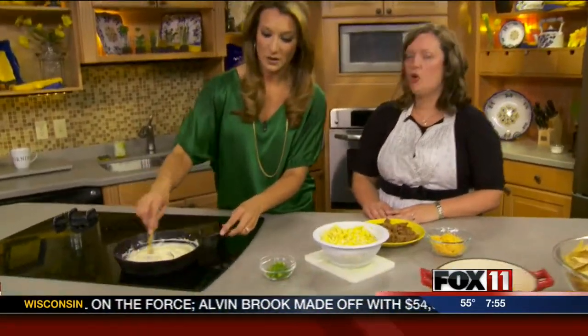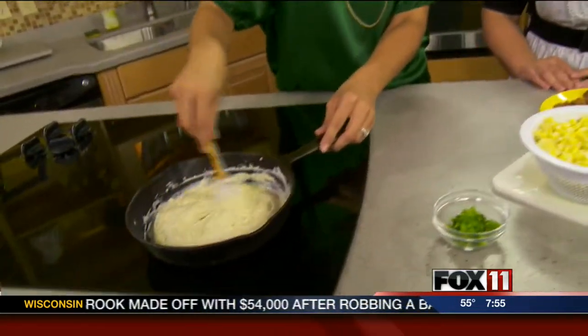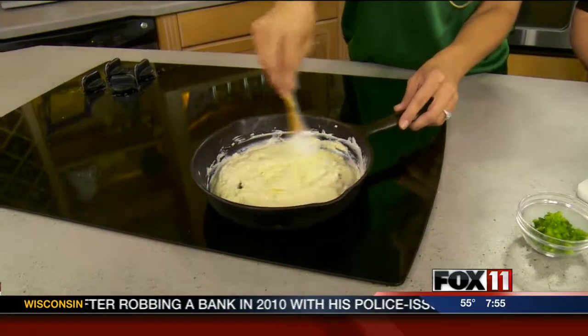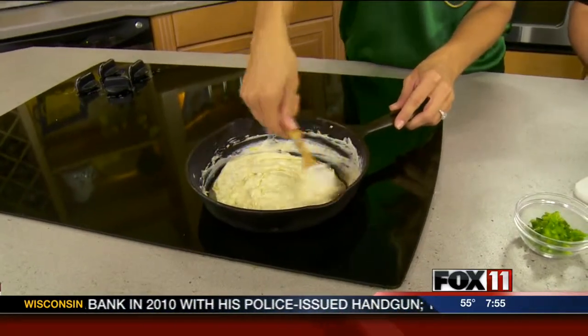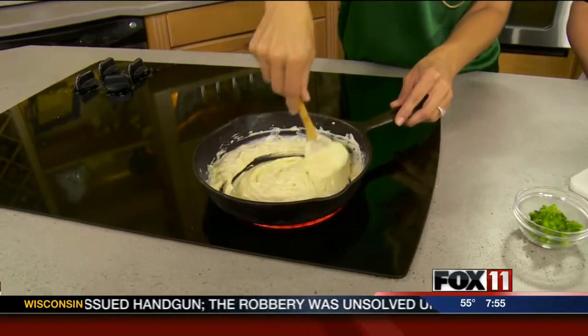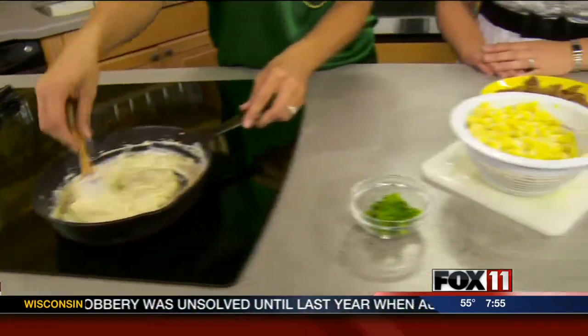Right now we are doing a corn chorizo dip. We're melting two ounces of crumbled blue cheese, one cup of sharp cheddar cheese. The recipe calls for Mexican cheese, but she likes the bite of the sharp cheddar. And then a half a cup of sour cream.